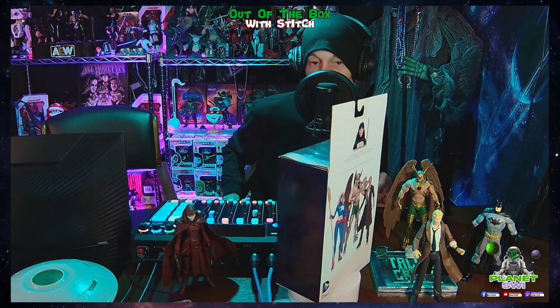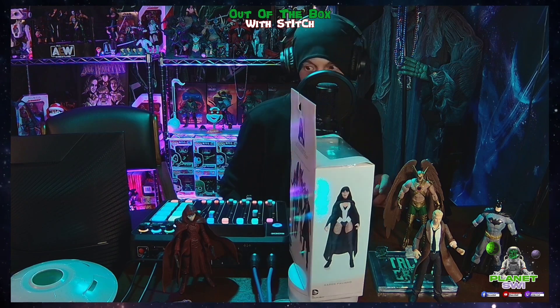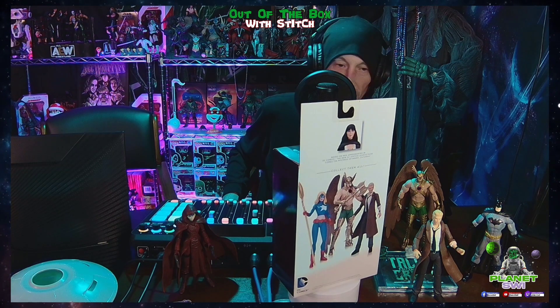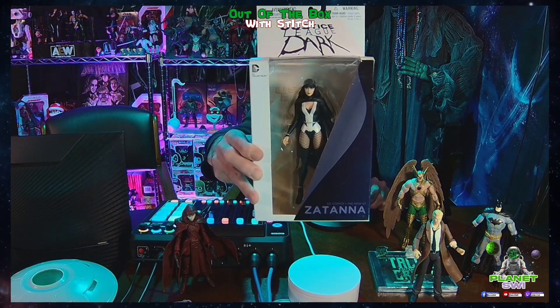This comic book from the New 52 — I haven't read it yet. I looked it up online and holy crap, the story is just crazy. It's about magic, dark arts, and taking out demons and all that. But we're going to dive in and when we get back she'll be out of the box and ready for you guys to check out.